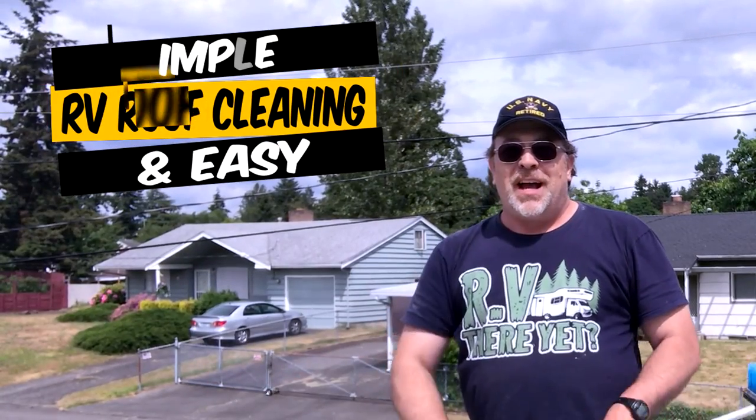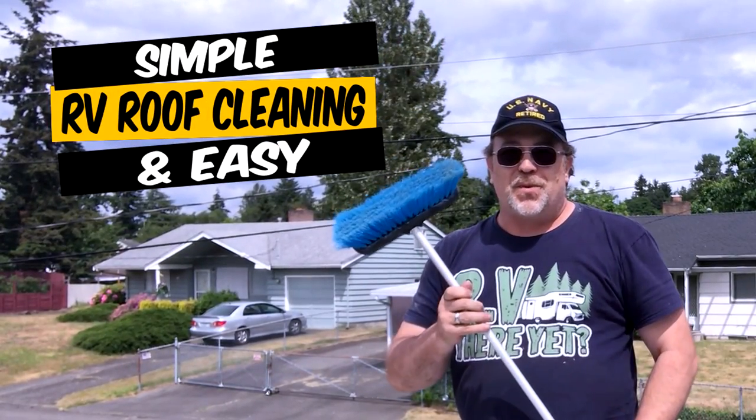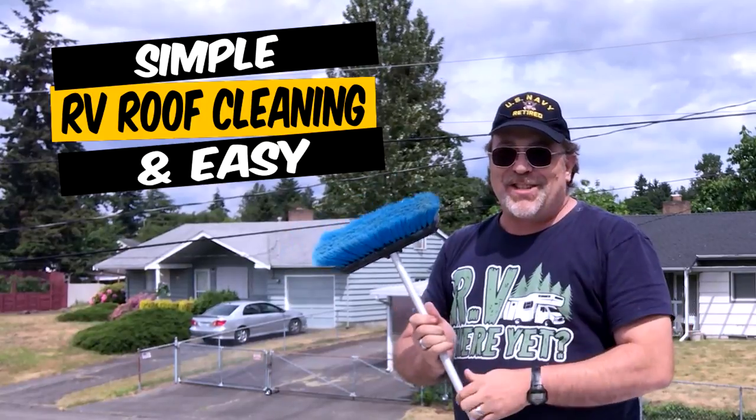In this video we're going to share with you a simple and easy way to wash the roof of your RV. So let's get to it!